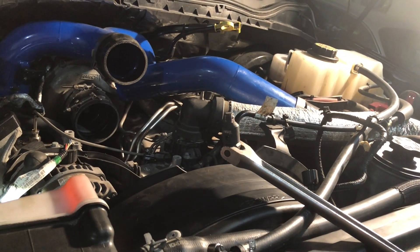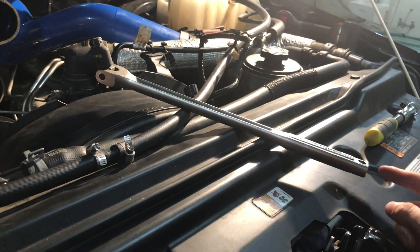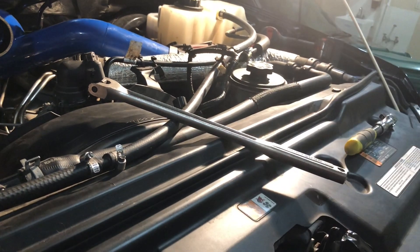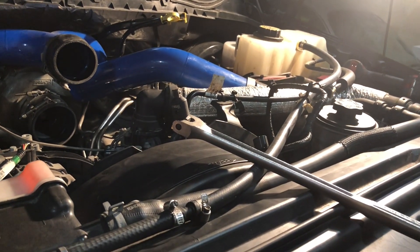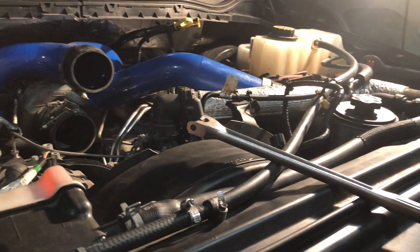I'll probably just go get a super nice long one of these, or really what I should do — I have a pipe I can slide on here but it's like six feet long, I can cut that. Either way, just got to take the belt off and take the fan off. I think we can just let that part droop, just kind of sit at the bottom.